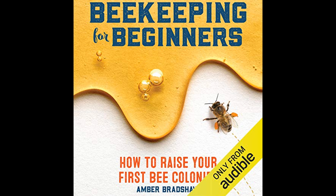In summary, Beekeeping for Beginners: How to Raise Your First Bee Colonies is a detailed and accessible guide for novices eager to enter the world of beekeeping. It provides readers with the necessary knowledge, skills, and encouragement to start and sustain their own bee colonies. With its focus on ethical, sustainable practices and community involvement, Amber Bradshaw's book is an invaluable resource for anyone looking to contribute positively to the environment and enjoy the sweet rewards of beekeeping.